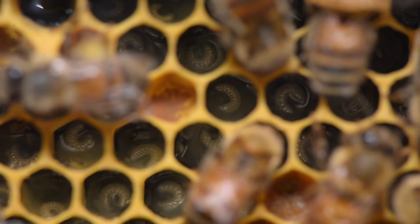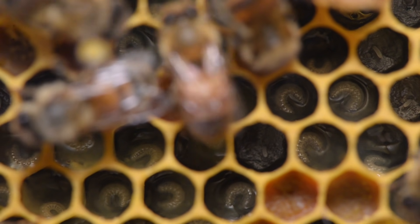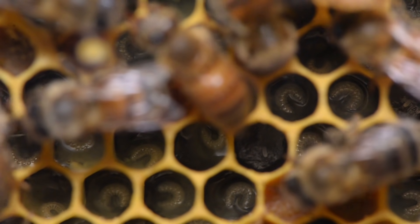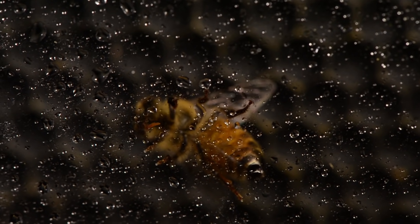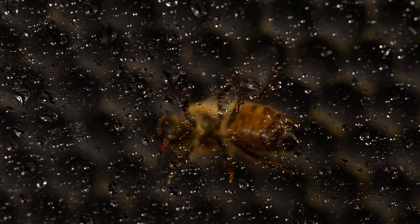The amount of royal jelly we're seeing here shows us that this hive is doing extremely well — they're very healthy. If you see larvae in the bottom of cells with a very sparse amount of royal jelly around them, then your hive is probably not doing so well.